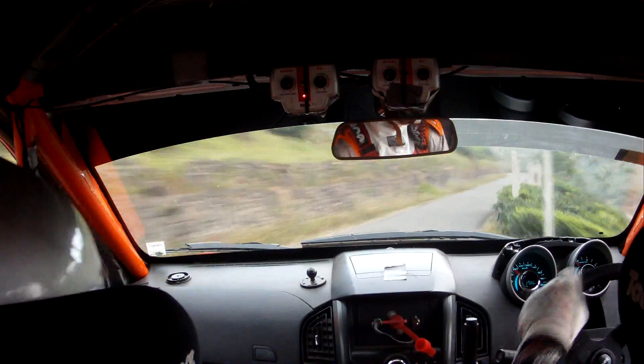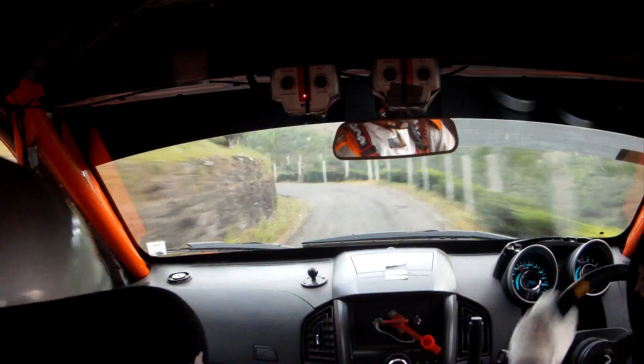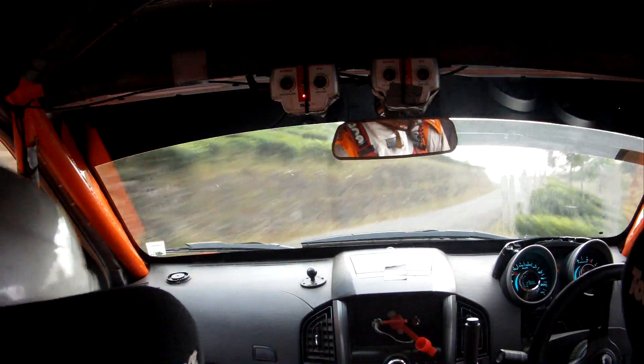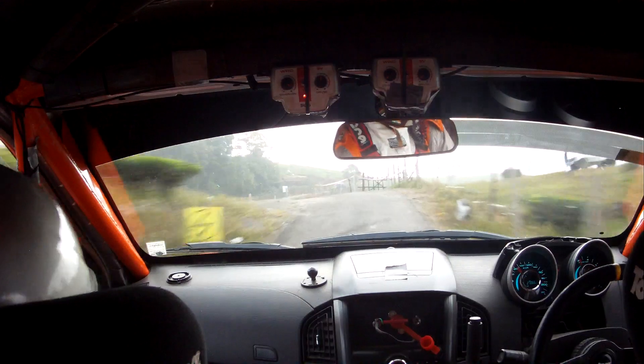50. Slow 4 minus left, tightens in, into caution, don't cut. 3 right, center. 40, quick 4 right, late flat. 50 crest, 3 left, late, into 4 right, don't cut, very long, tightens, exit wide.